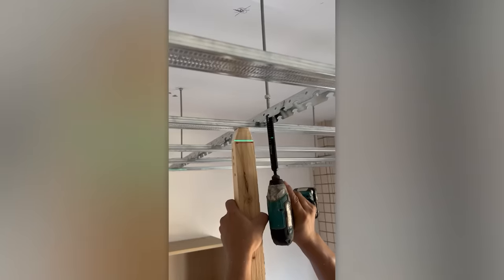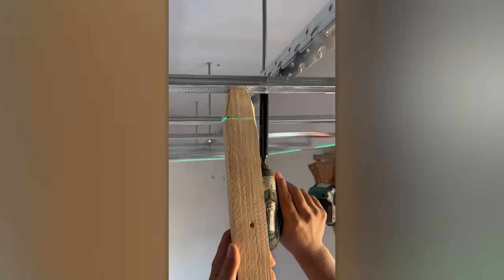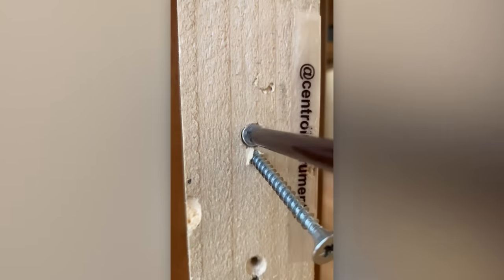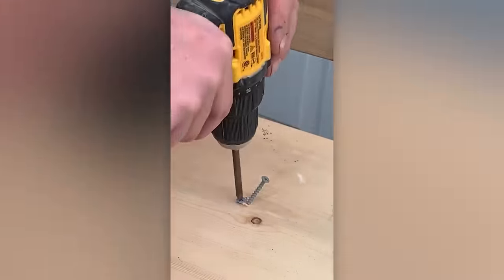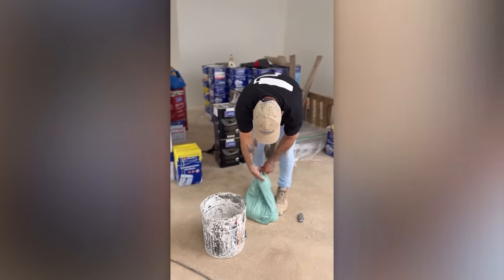A classic levelling technique: a board with a pre-marked guide. And here's another option for wooden levelling. For this expert, various construction mixers are no problem.